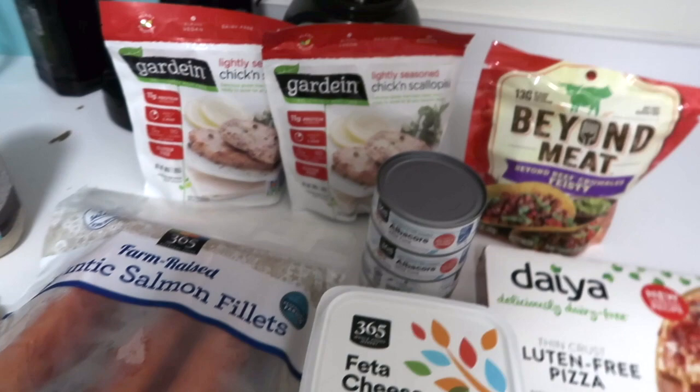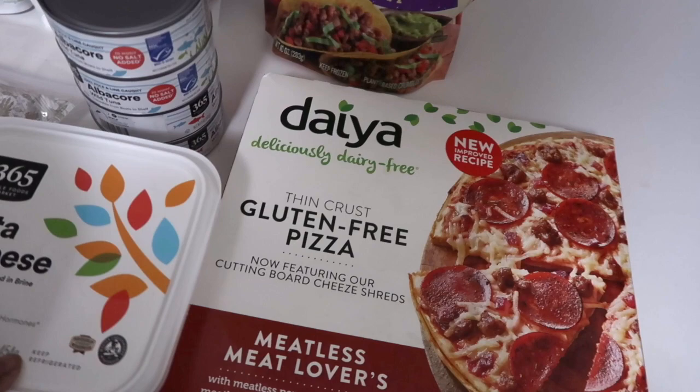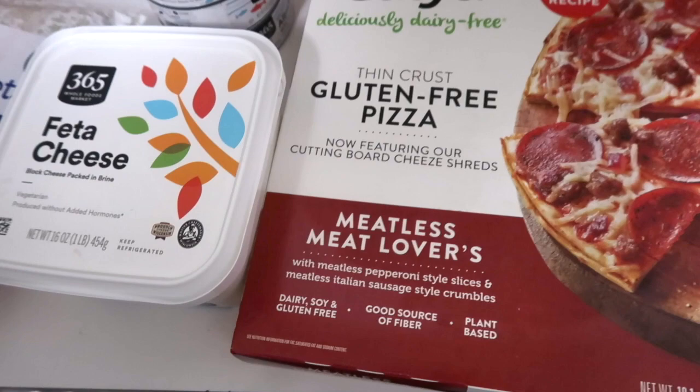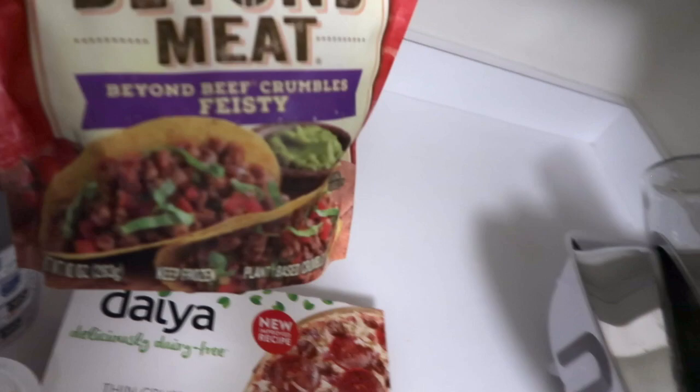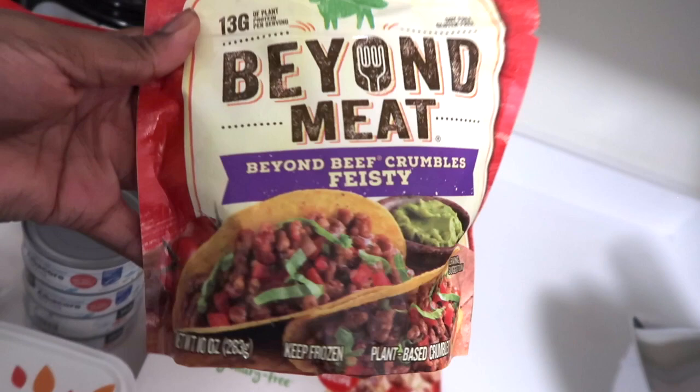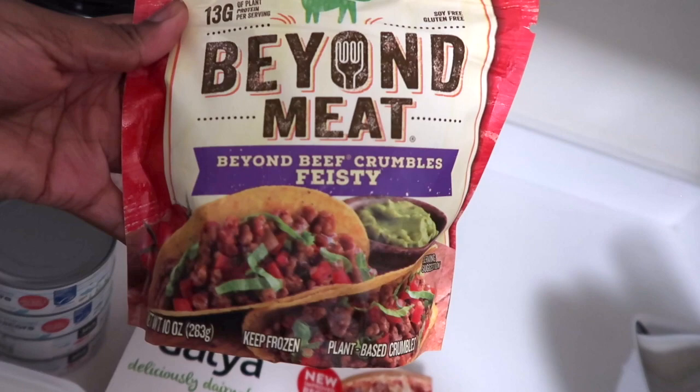Over here I have the Diaya gluten-free pizza — it's a meatless meat lovers pizza with pepperoni, Italian stock, and Italian sausage, but it's vegan and gluten-free. I also have this Beyond Meat Beyond Beef crumbles, which I use for tacos — it's amazing. I'm making tacos tomorrow so I'll show you guys how I make it.